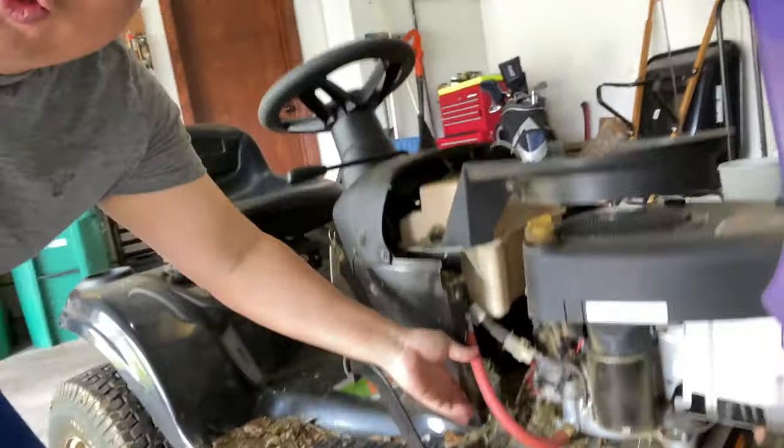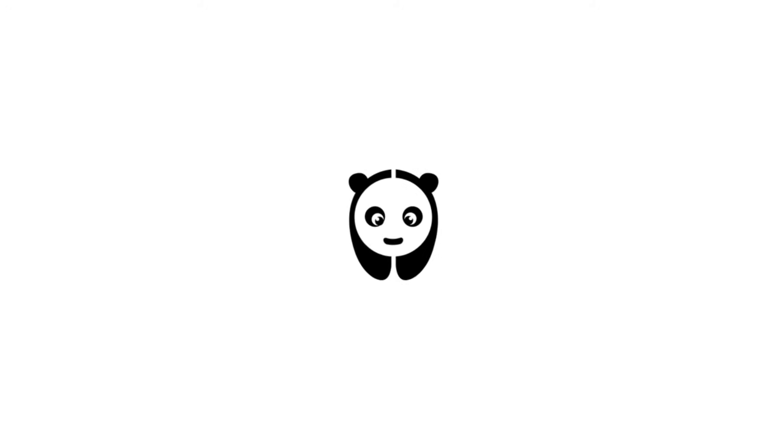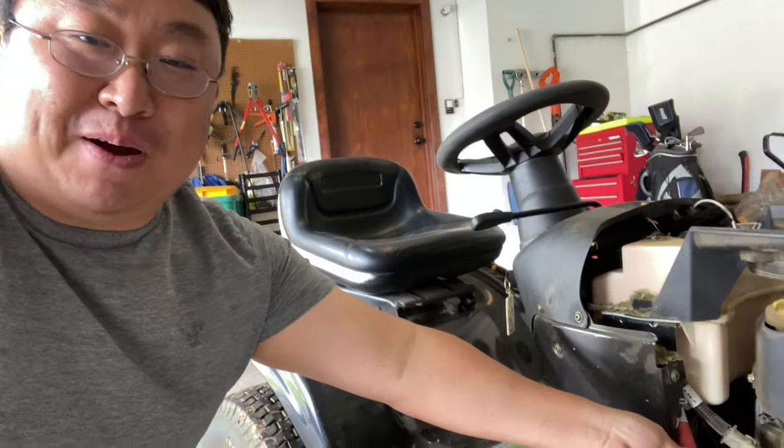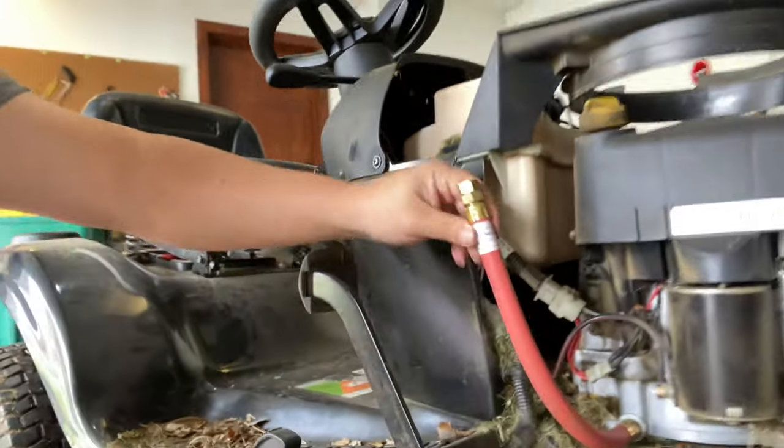Today we're going to see if an oil drain plug hose makes changing the oil any easier. What's happening Panda Nation? Peter Brown Panda here. Last year when I changed the oil in this, I went ahead and installed this oil drain plug hose into the oil drain plug.